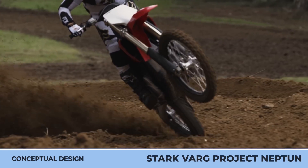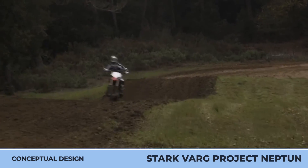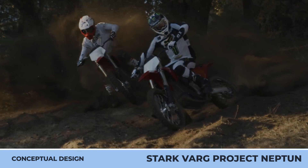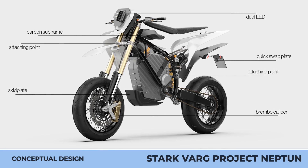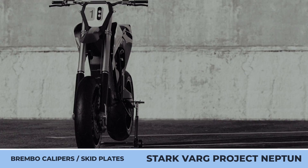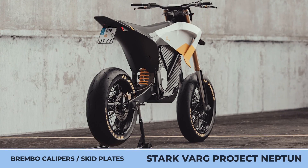STARKVARG PROJECT NEPTUNE. StarkVarg is a groundbreaking electric motocross bike that was one of the first to outperform its gasoline counterparts in terms of performance and power-to-weight ratio. So it's unsurprising that Paul Schroeder, an industrial design student from Denmark, used it as the basis for his conceptual design, choosing it as a base for the mind-blowing Supermoto called the Neptune.